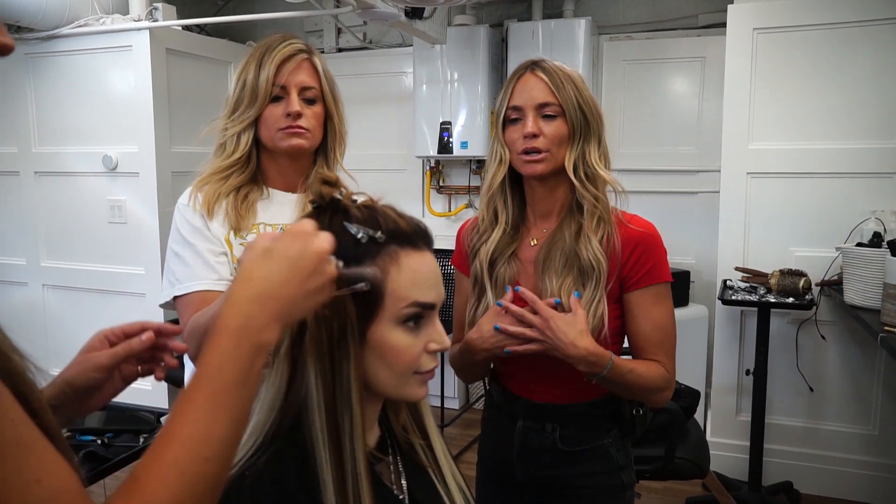Her extensions are in and she's a new woman. Now we're going to color the root of the extensions first so we don't have to go back through and color when there are a million foils in her head. After that we're going to start baby lighting with 20 volume OxyCure, then go back through and tease out ends. We're also going to bring a lot of her natural color through because they've bumped her base for so long that she doesn't have a lot of dimension — she has none of her natural color left, which causes a lot of brassiness.